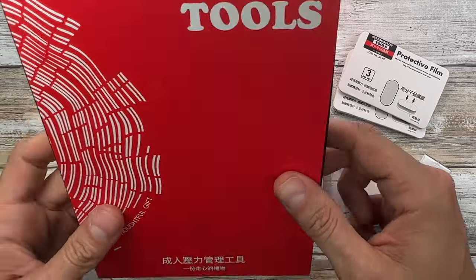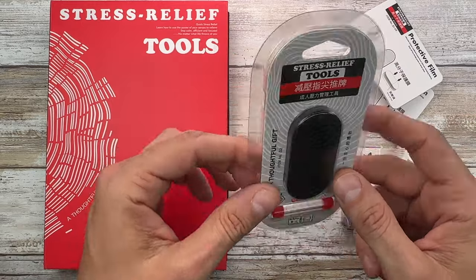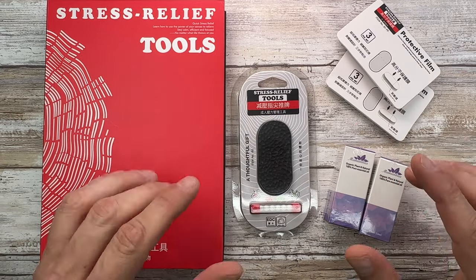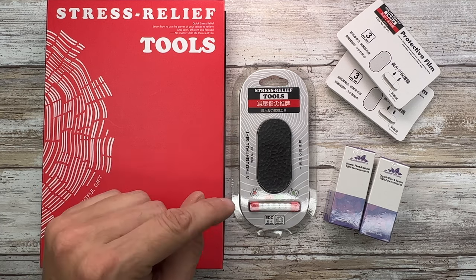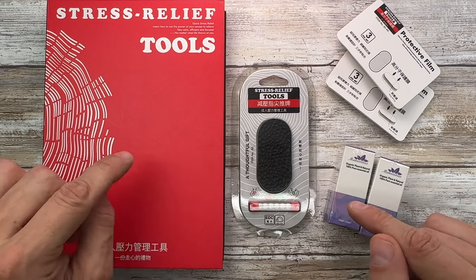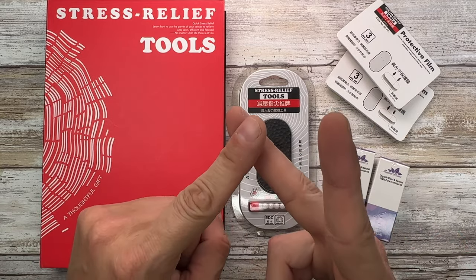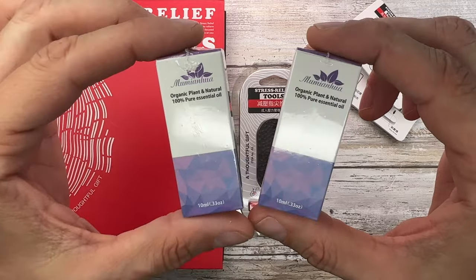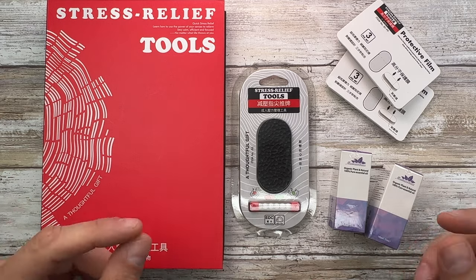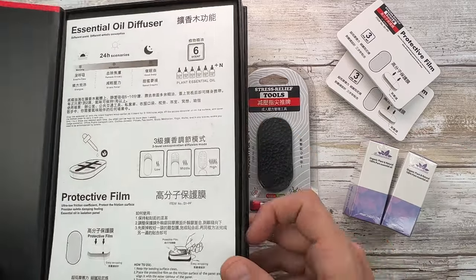So we got a book-sized box right over here, a couple other items, and a couple interesting boxes right over here. So this is a fidget toy — of course it's a stress relief tool — but there's a twist. Usually I review stuff based on how they look, how they sound, and how they feel, but in this case we can also check out the smell. So we're gonna add a fourth channel of experiencing a product.